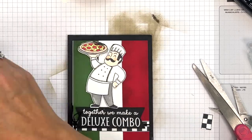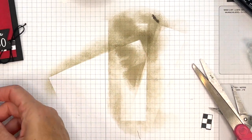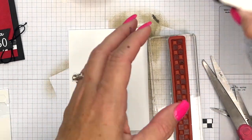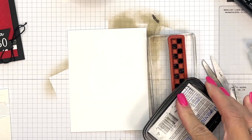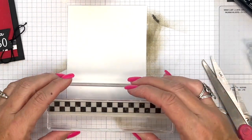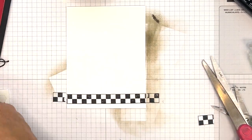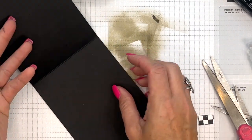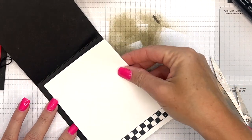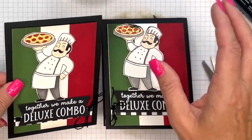This is a basic black card base, so you're going to want to do something on the inside. You've got a lot of options — you could stamp the pizza, the little slices of pizza, you could stamp the chef again. But I am just going to keep it simple and take our checkerboard and just go right across the bottom. Then we will adhere that so you have a place to write your message. If you don't put a piece of basic white inside your black card base, then you have to use a white pen, which is fine too, but I don't always have a white pen on me.